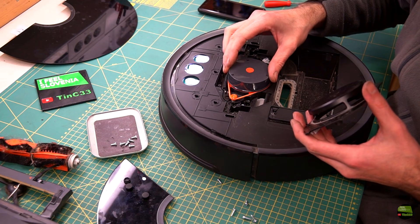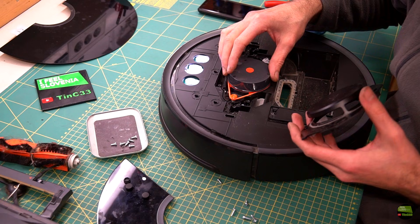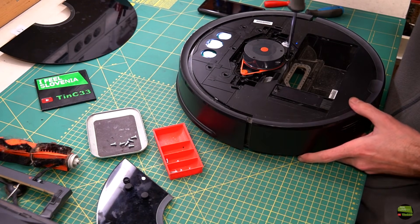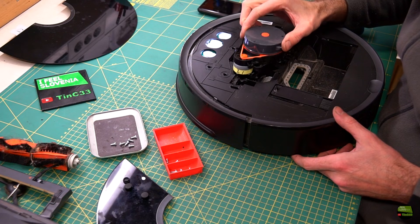When the cover is removed we can try to rotate the laser head. The belts seem to be fine but the head still doesn't rotate smoothly, so I remove the complete laser module. I unscrew another 4 screws. The entire laser module is on a connector, so I can simply pull it out.